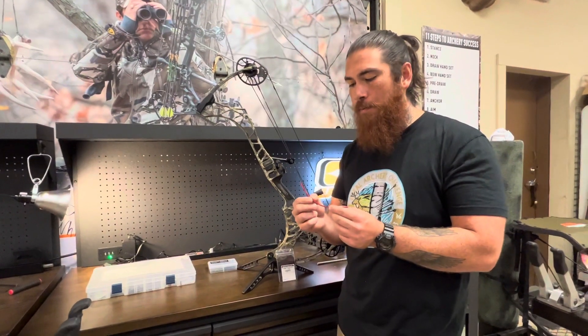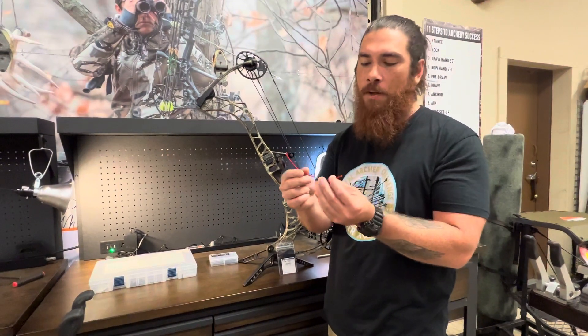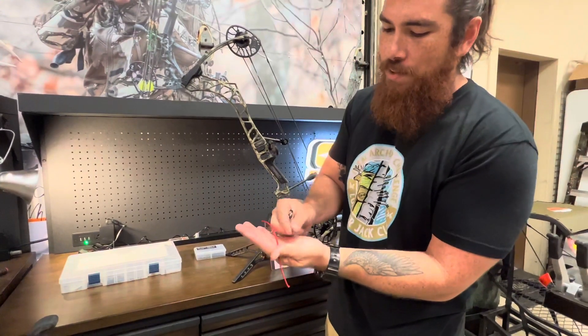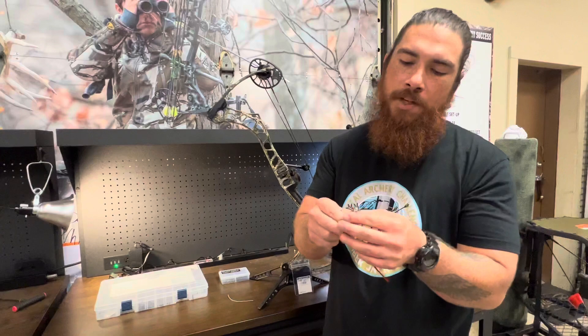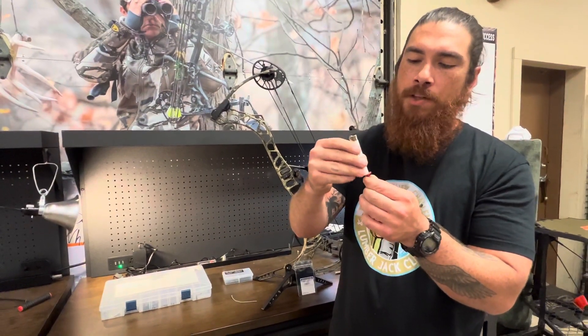Alright guys, we're gonna start by prepping our D-loop material. I'm on purpose going to cut this a little bit long, but the general idea is your D-loop may be about four inches. I kind of use the width of my palm. I want the proper length D-loop to stick out of either side of my hand, but we're gonna go ahead and get one half of this started and to do that we will create a mushroom on the end of our D-loop.